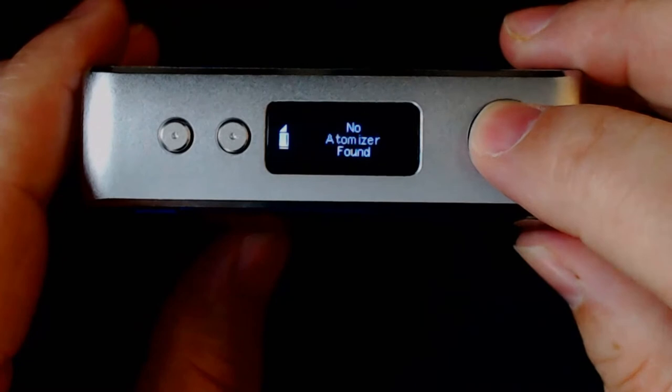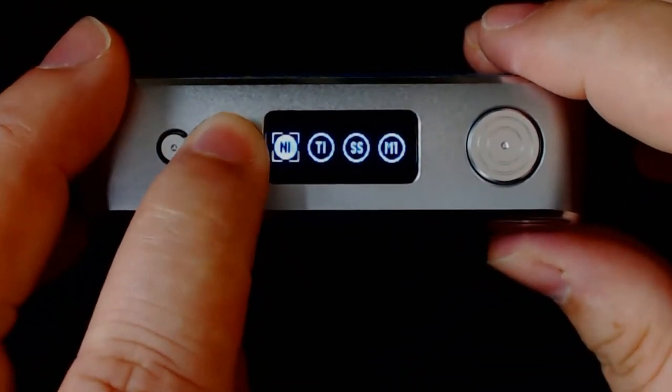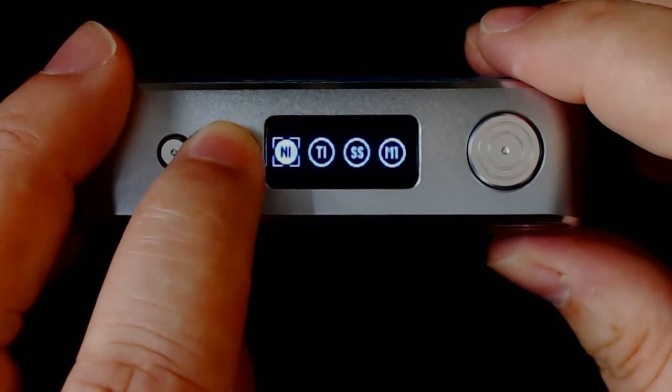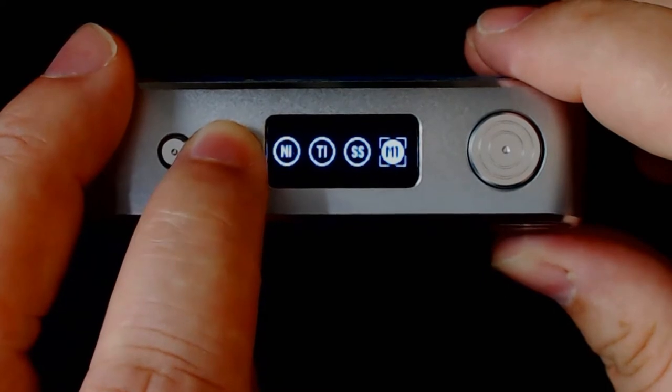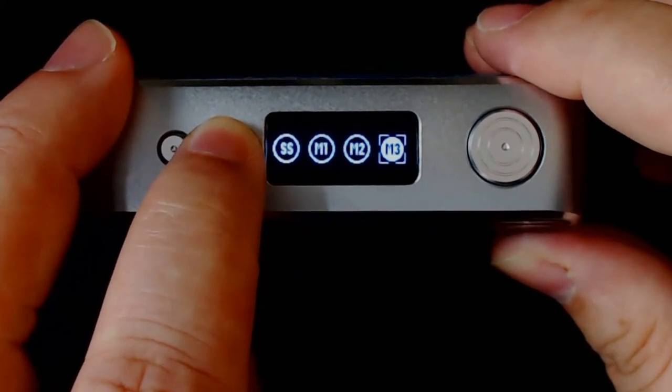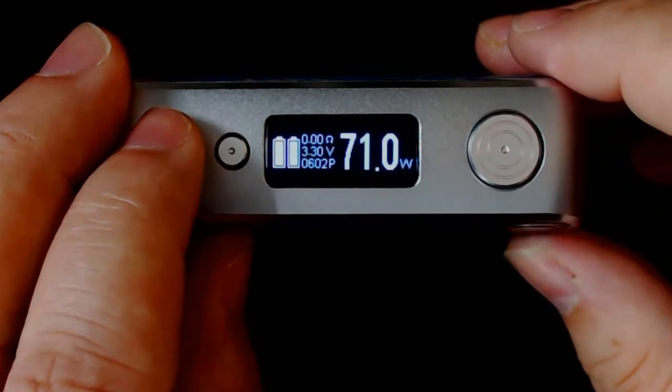To get into the other menu it's three clicks. You've got variable wattage, then temperature control — nickel, titanium, stainless steel — then memory one, memory two, memory three, and then back to variable wattage. That's the full menu — it's so simple, and I do like simple menus.